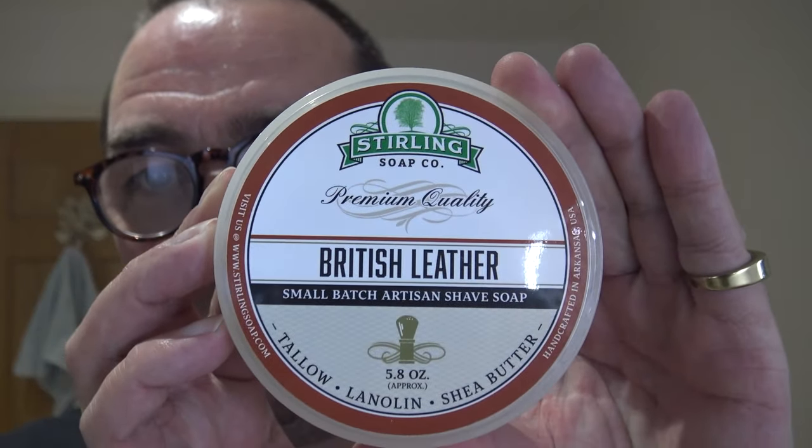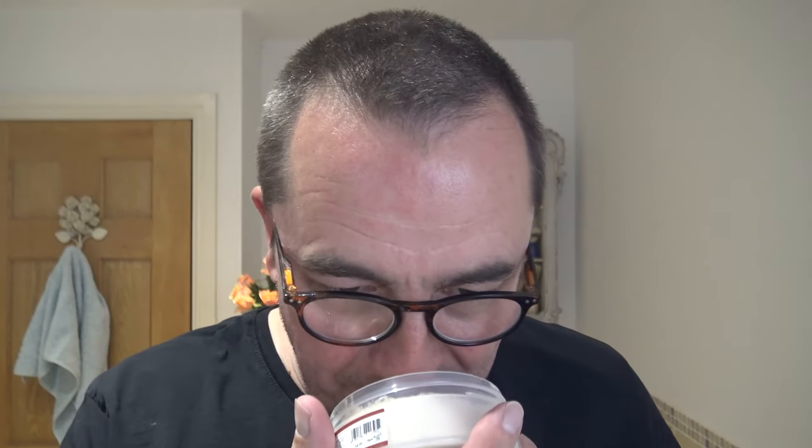Looking forward to this shave, and the reason is because I haven't used this for a while - Sterling British Leather. I really like the scent of this. If you're in Australia, it's similar to Imperial Leather, or in Britain if you remember the old Imperial Leather - it's similar to that.